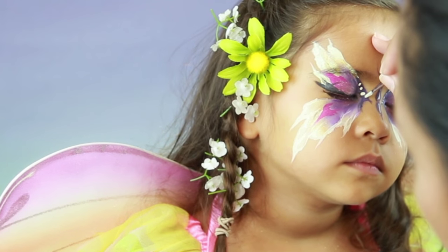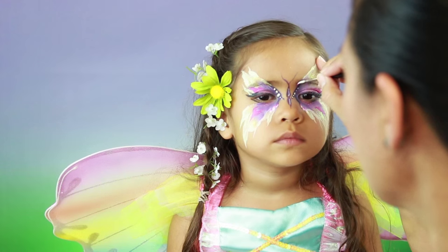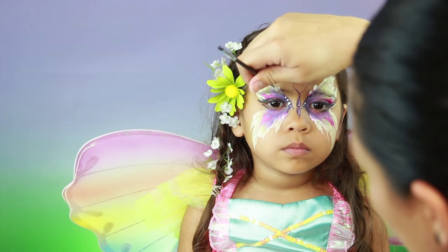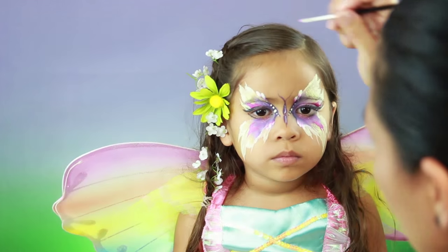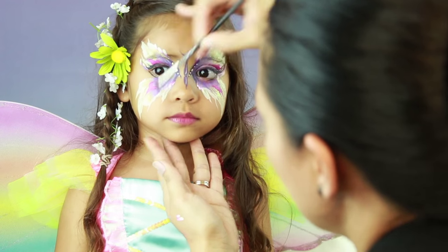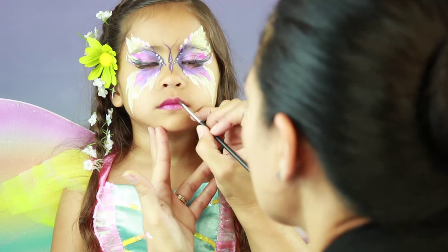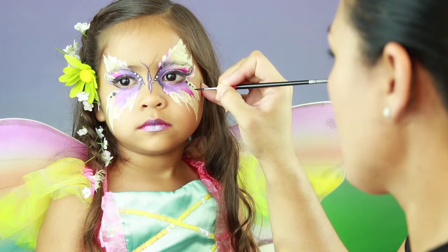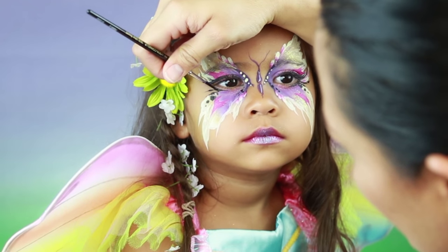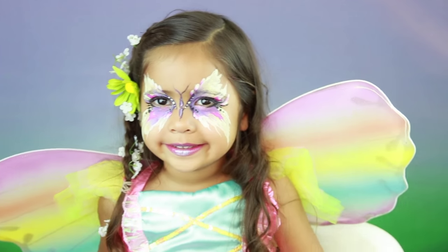I'm adding some light blue as well. Every princess loves a cotton candy-kissed lip, and there you have the prettiest rainbow fairy in the land.